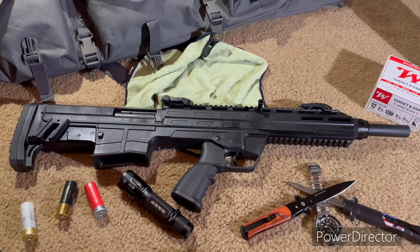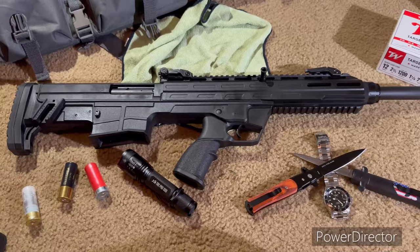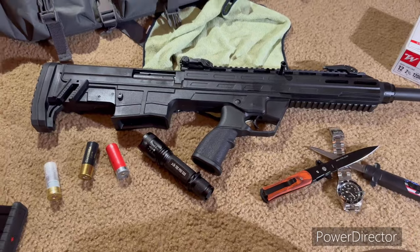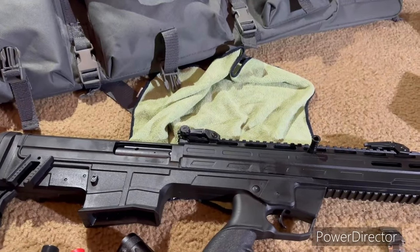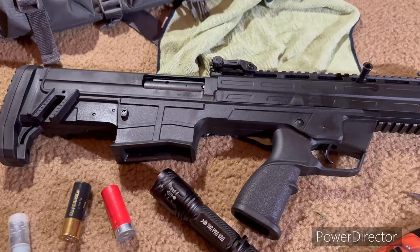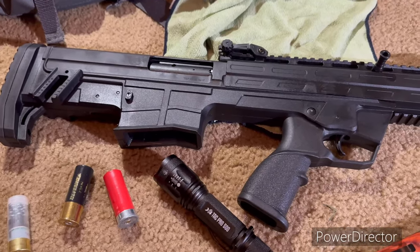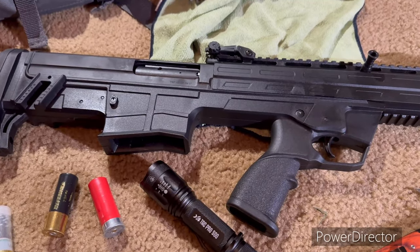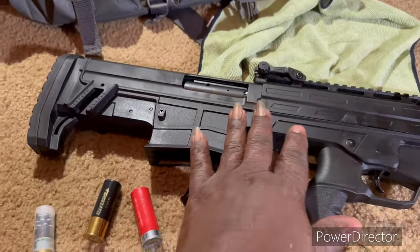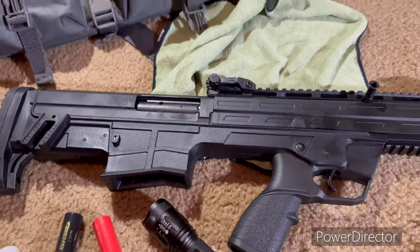If you're using this for self-defense, it has to function — it's not going to do you any good if your shotgun isn't working. Why would you want a shotgun for self-defense? A shotgun is the best weapon for self-defense at close range on demand. It's better than a pistol, and it's definitely better than an SBR — a short-barrel rifle. It doesn't even come close in terms of the power you can have with this versus, say, an AR pistol.